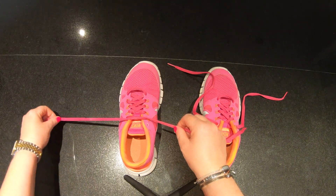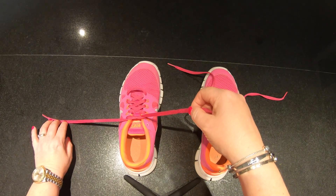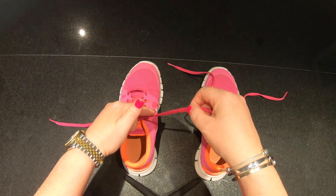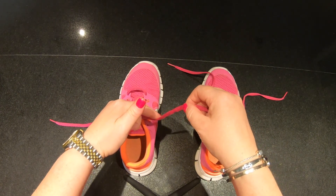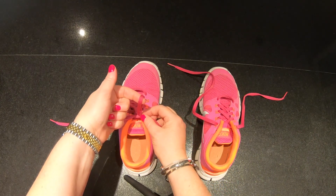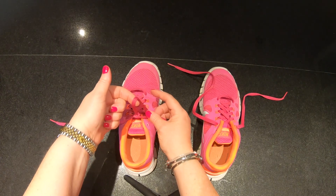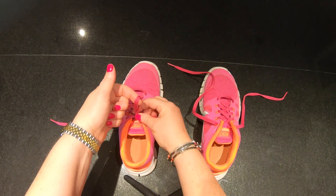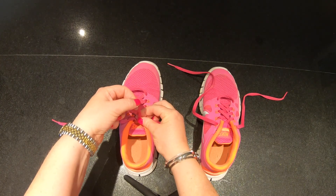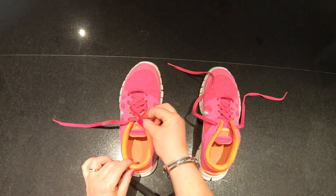Now we can put down this shoelace because we are going to work with this one. With your peter pointer finger you are going to take it about one to two inches up the shoelace and make a loop. Can everybody see? You have made a loop. Now with your peter pointer and thumb on the other hand, you are going to hold the bottom of the loop so it doesn't fall out. And then here we have a perfect loop, or a bunny's ear, or whatever you would like to call it.